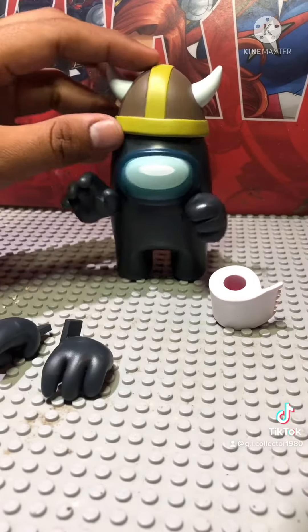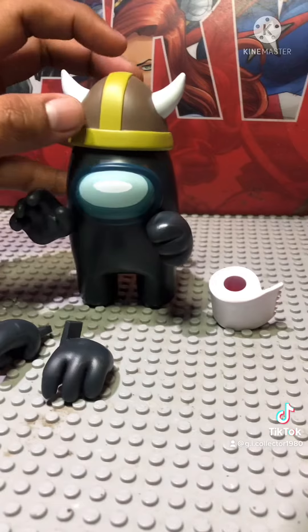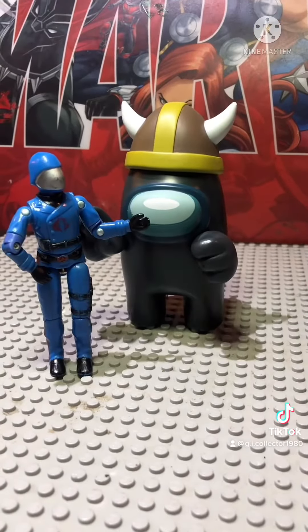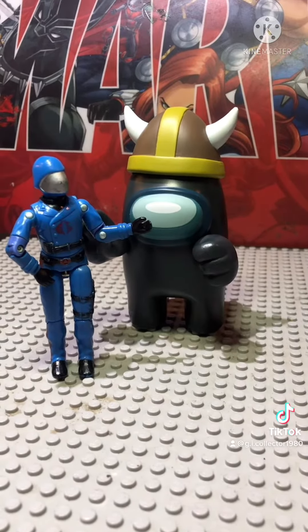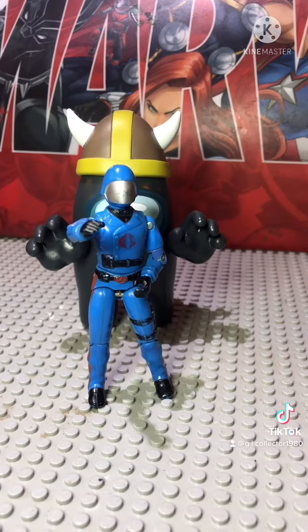You guys know me — I've been spoiled with articulation all thanks to G.I. Joe, so this feels more like a figurine to me with swappable parts than an action figure. And there it is, action figure fans, the Among Us action figure. It's like they say, he be looking pretty sussy.